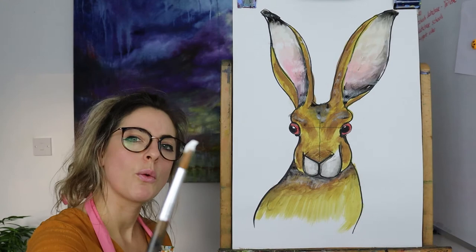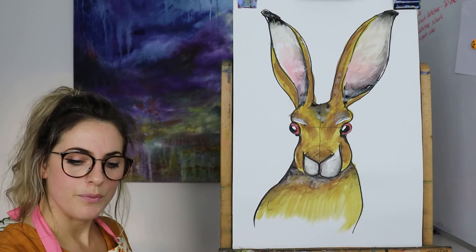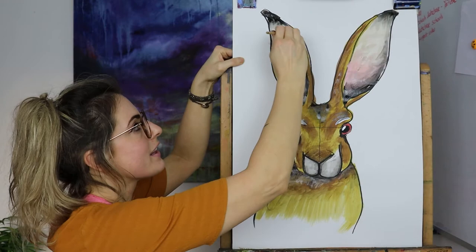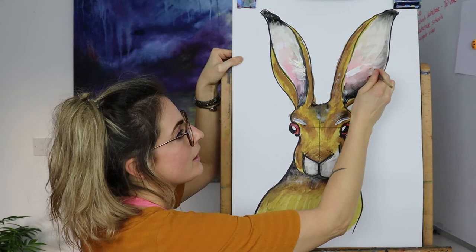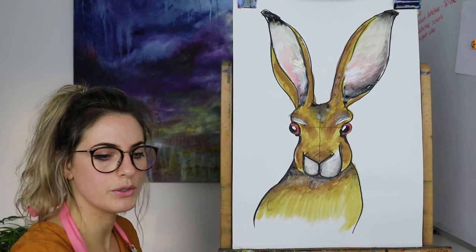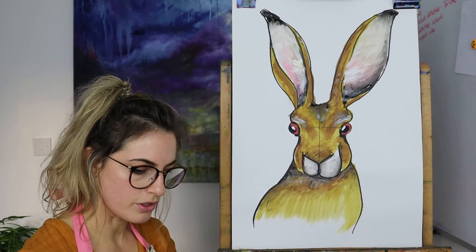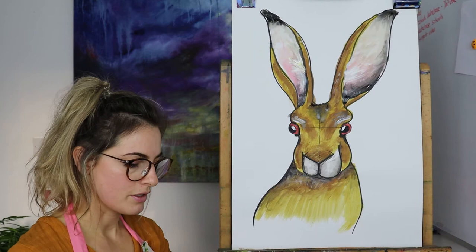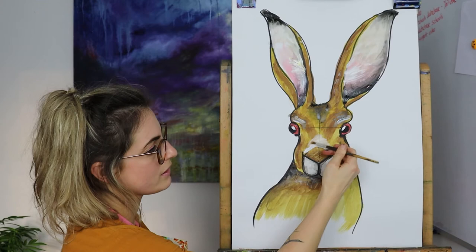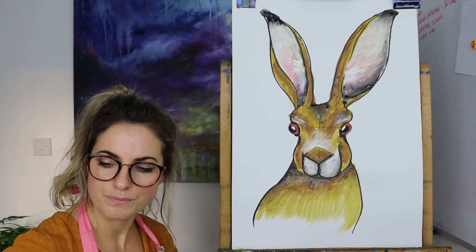I'm gonna get some white with no water — what always looks amazing is to put some white in the eyes. It's quite nice to put some white here and there — you could do that to make it look like the hairs in the ear. I'll do that again in case you missed it — just touch there and push your brush out and it looks like hair in the ear. It depends how dark it is but it looks quite cool when you add that in. I'm going to blend the white in.